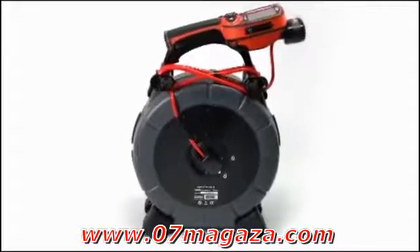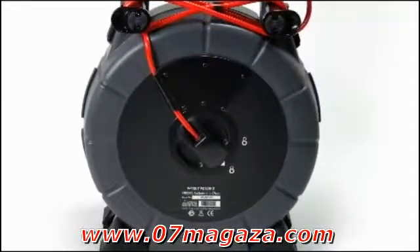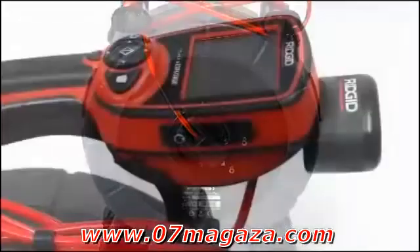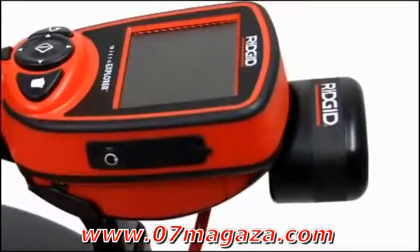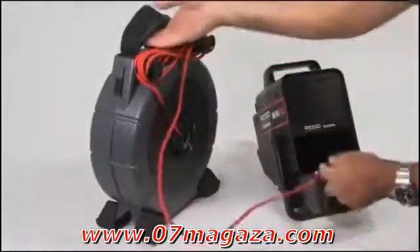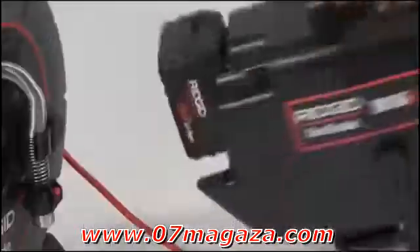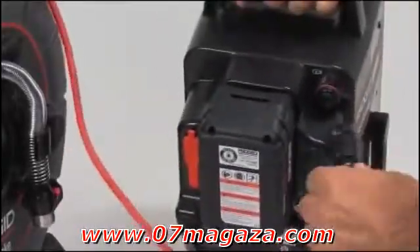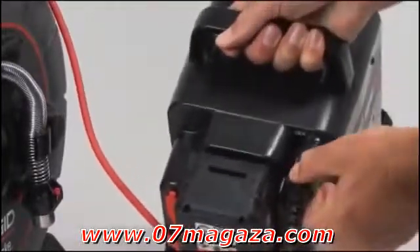If you're using the Microdrain with the Rigid Micro Explorer, make sure that the Micro Explorer slip ring module is installed and that the connector is plugged securely into the Micro Explorer's camera connector. If you're using the Microdrain with a SeaSnake monitor, unwrap the system cable and plug the connector into the system connector jack on your monitor. Once your equipment is connected, you can power on the monitor and begin using the system.